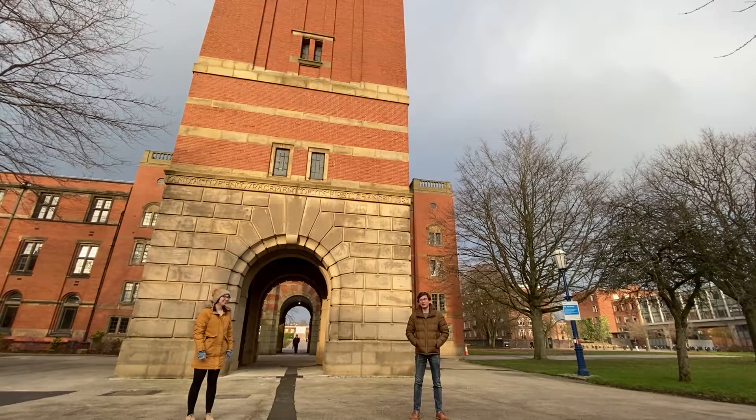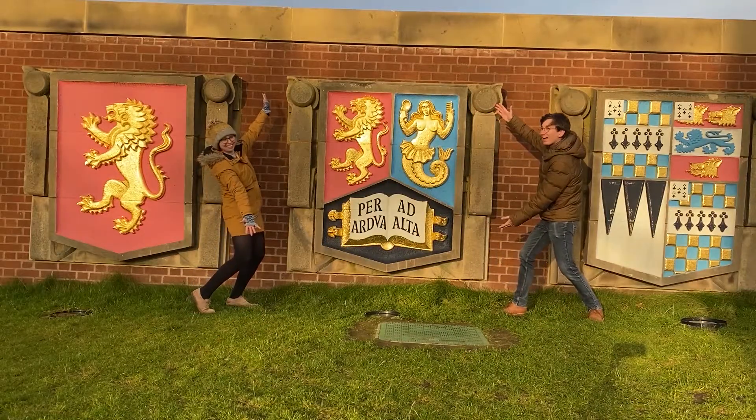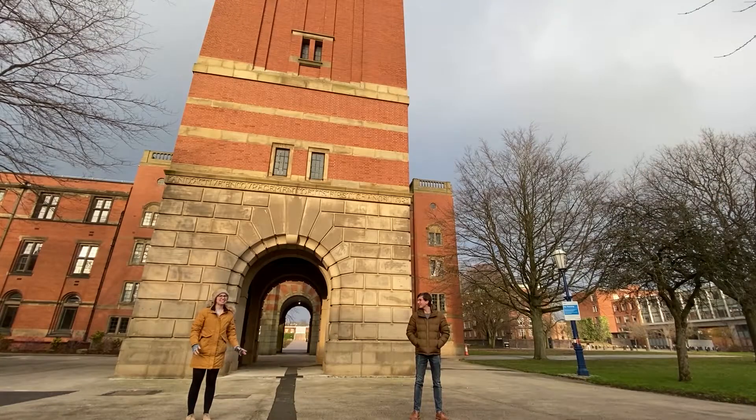Hi everyone, I'm Lizzie and I'm Anton and we're both PhD researchers here at the University of Birmingham. We represent the Battery Bunch. Today we're going to cover all things lithium-ion batteries — how they work, how they're made, and how we recycle them.